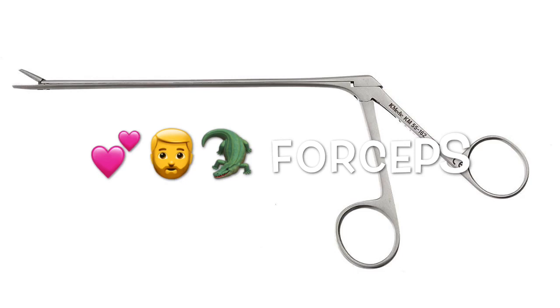Last but not least, we have the Hartmann alligator forceps, and these are used for removing ear foreign bodies.